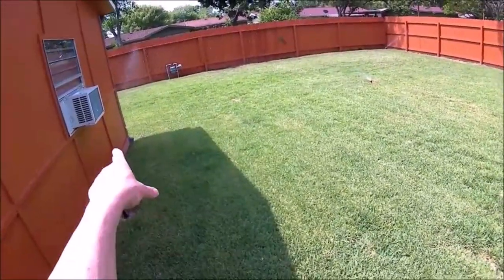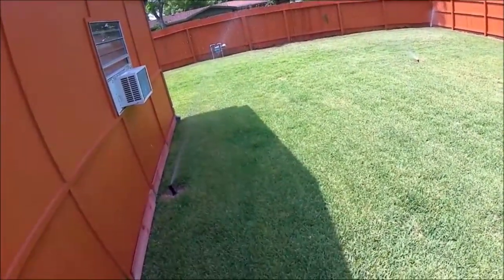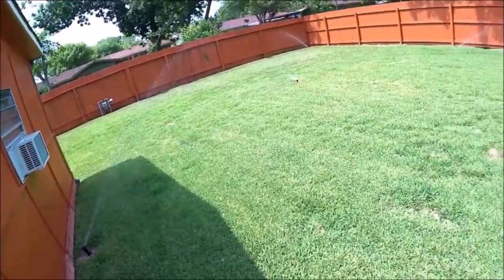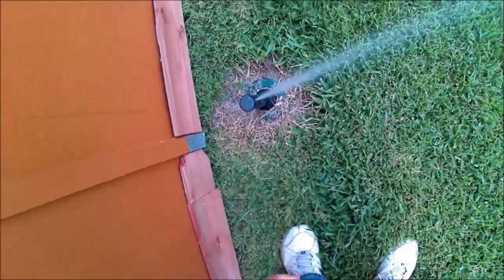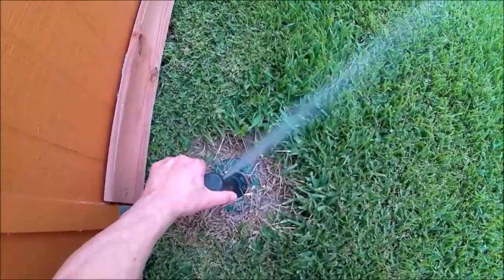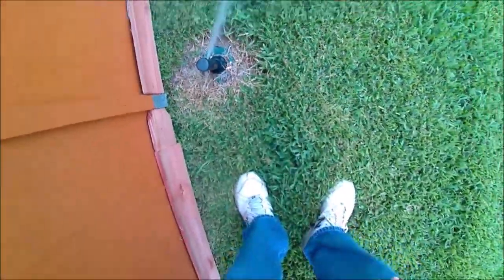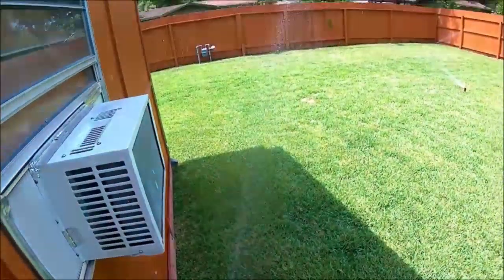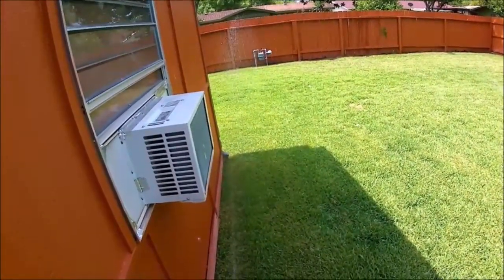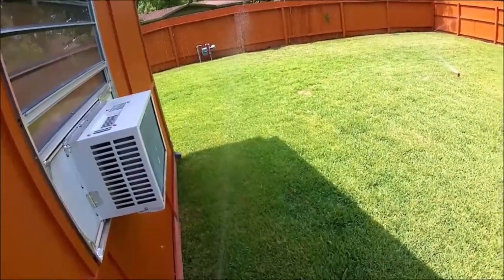I need to adjust that one because it's hitting the wall and knocking the paint off. The left stop is adjustable just by turning the sprinkler head. Try one click. Okay, that's good — it's not hitting the painted wall anymore.